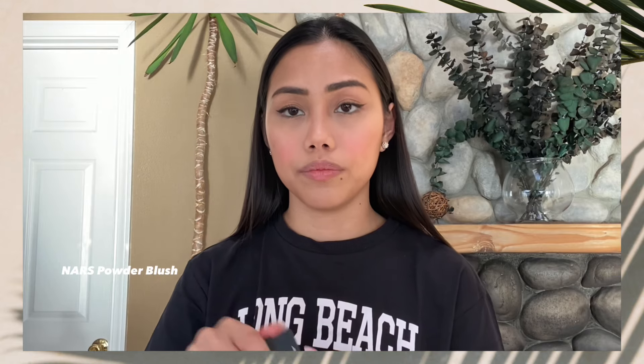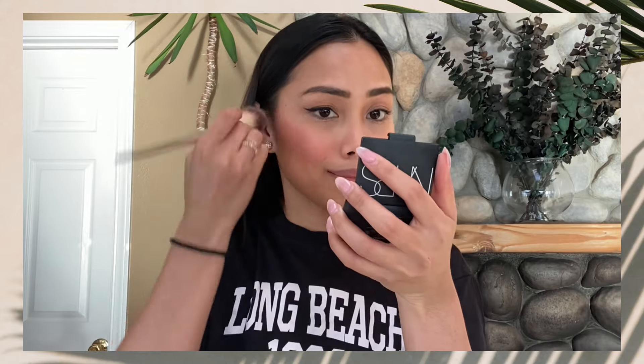Okay, so I'm done with my lashes. Now what I'm going to do is apply a powder blush. The powder blush I'll use is from NARS. Then after that, apply highlighter to make your look more glowy and fresh. The highlighter I'm using is the Makeup by Mario Soft Glow Highlighter.